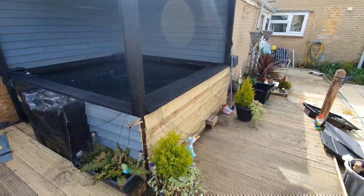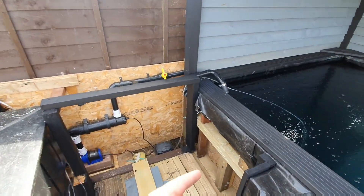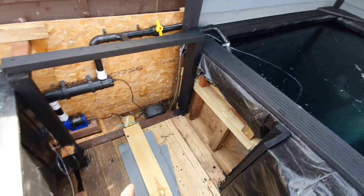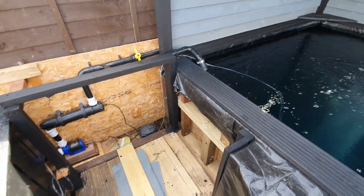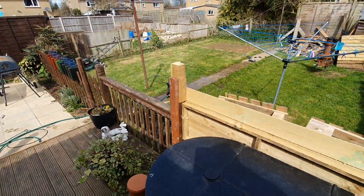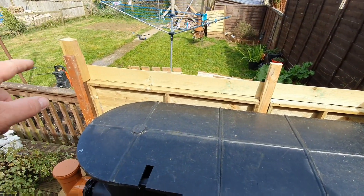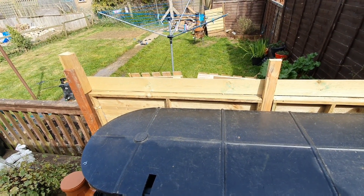So I'll finish off the sides, put my Kingspan in here, finish that, then put these boards up. I think this weekend if the weather is going to be nice I'm going to start painting. I've also got this framework here to build up for the filter to be housed in.